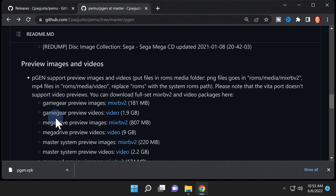Next up, if you want to have preview image files in the emulator, you'll need to download the packs from here. It tells you which packs to grab for which system. Do make note, however, the Vita does not support video previews. So if you go and download all of those video previews, they're not going to work inside the emulator on the Vita version anyway.